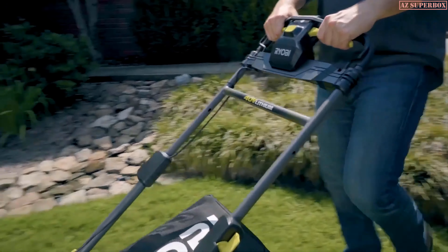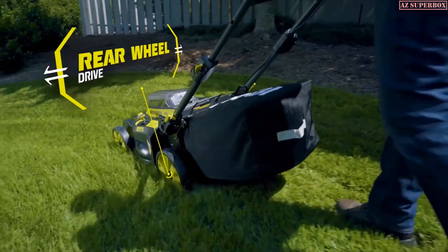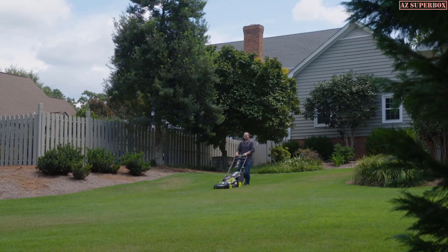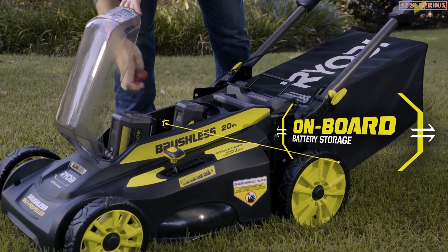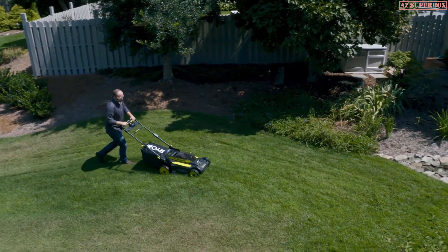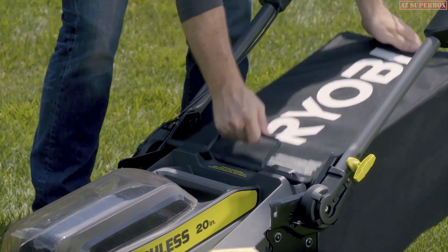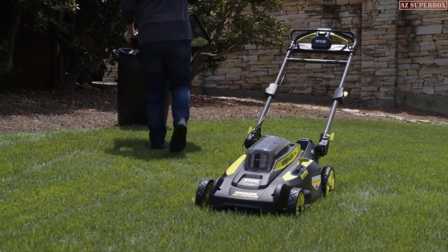Self-propelled technology with rear-wheel drive makes the lightweight 20-inch deck even easier to maneuver. For larger yards, take advantage of the extra battery storage to extend run time. Quickly choose between seven different cutting heights and, with a single motion, unlock the bag for easy removal.